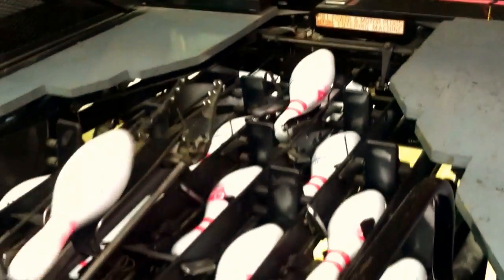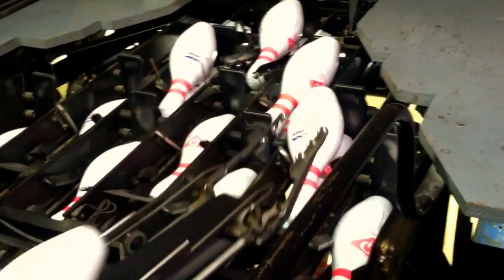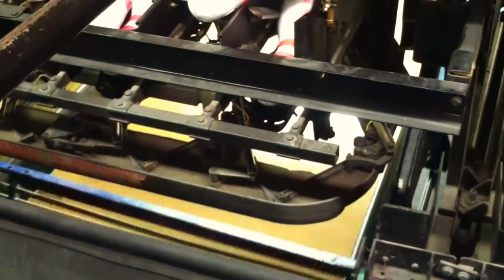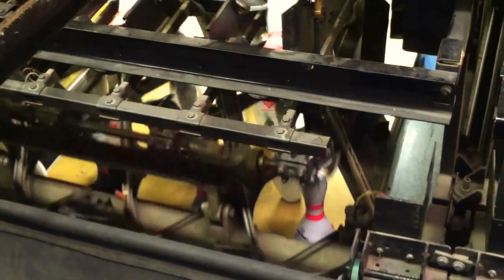That's a lot of information, but really you can think of it this way: when the pin comes back, it goes up this wheel on its journey up top. The pin gets up top and spots in its little bin up there, waiting for the next time it has to be set. You always have 10 pins up here waiting to go. When the machine's ready, they drop on down right onto the deck, ready for you to bowl.